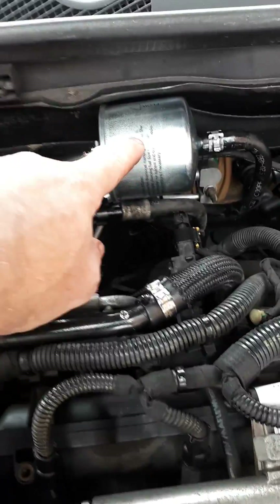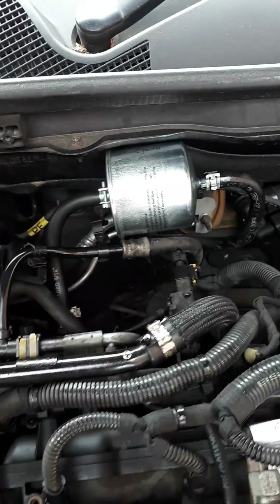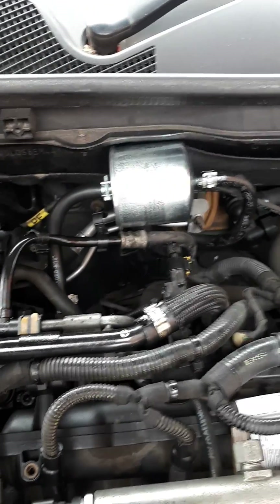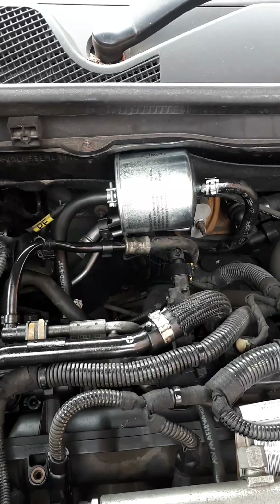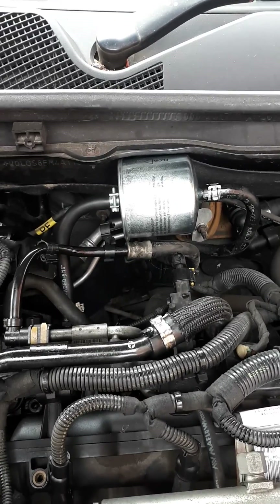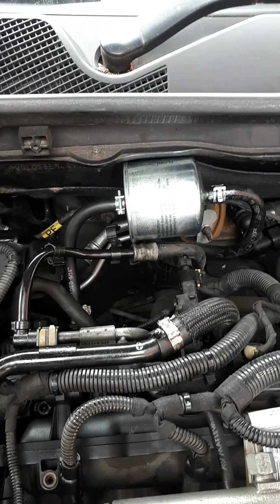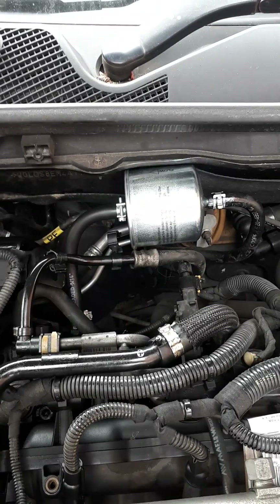We've got a temporary fuel filter fitted in there. I filled it up with the fuel system cleaner — I couldn't quite get it all in. Ideally I could have done with a slightly bigger fuel filter, but what I'll do is run the engine, use some of it up, and then top it up again.